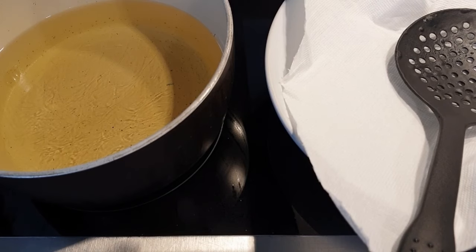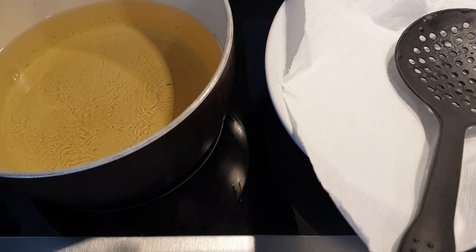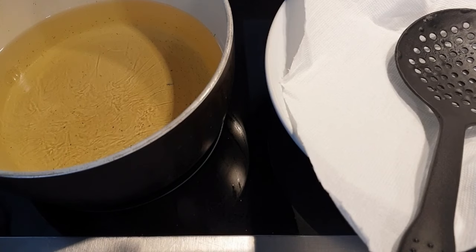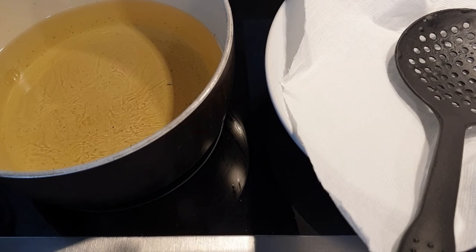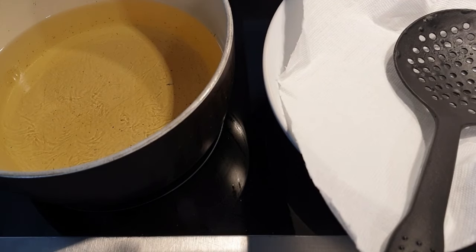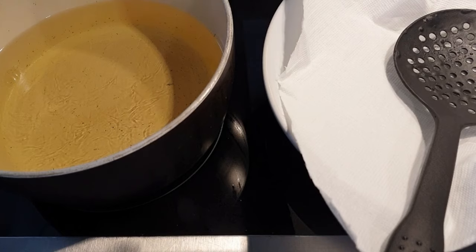Over here I have my oil on medium-high heat. You don't want the oil to be too cold, otherwise you'll have soggy bagillas, and if it's too hot they will cook too fast on the outside and the bagillas will not be cooked well on the inside. Make sure your oil is on medium-high heat. I already have a plate with a paper towel so it will soak any excess oil. Now let's get the bagillas ready for deep frying.